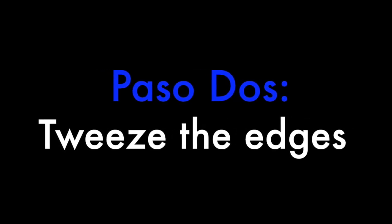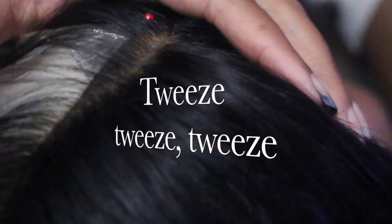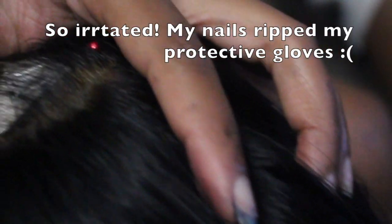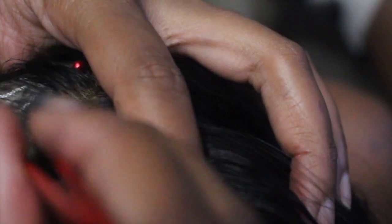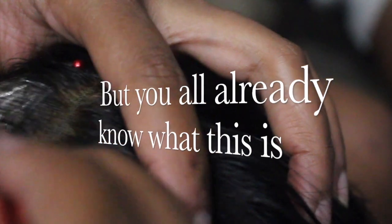You want to tweeze these edges. Now, this is nothing that you guys haven't seen before — there are a billion YouTube videos on it. You're just going to tweeze, tweeze, tweeze these edges to your liking. If you want to see a video where I do it specifically on tweezing my edges, let me know. But this part you pretty much already know, so I'm just going to speed through it.